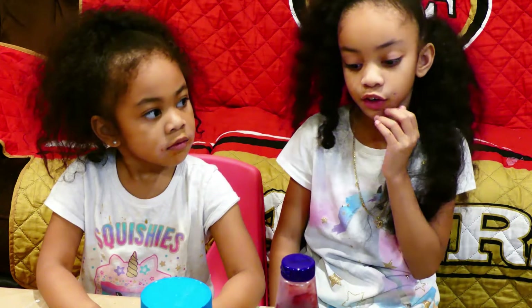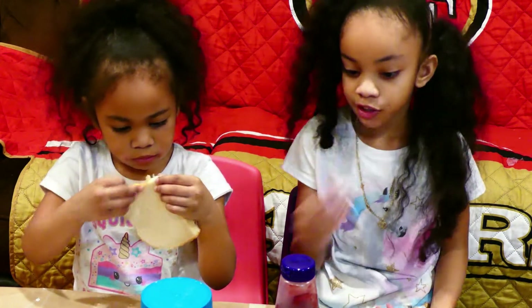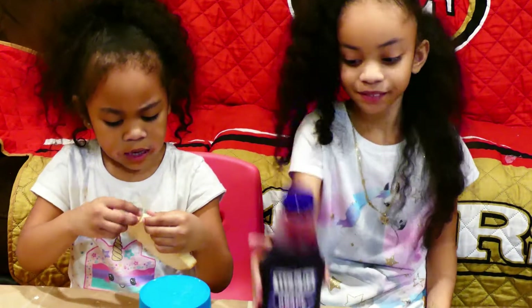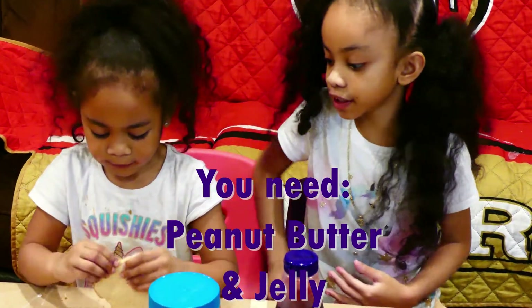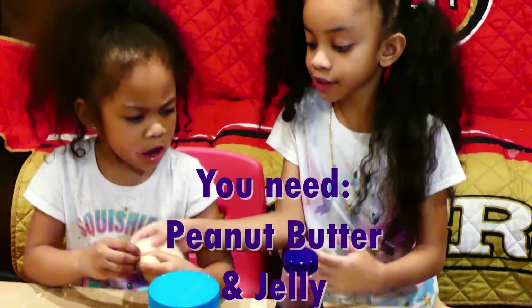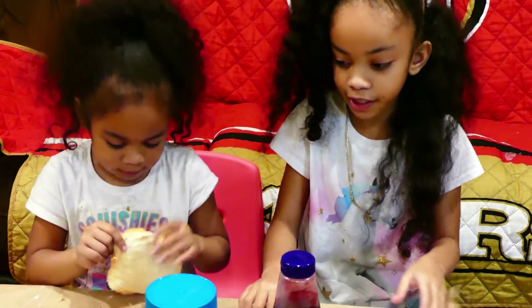Today we're going to be showing you how to make a peanut butter and jelly sandwich. First you need jelly and peanut butter. Next, you're going to get bread.